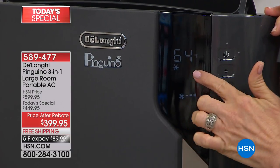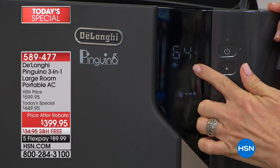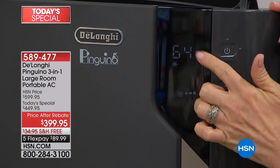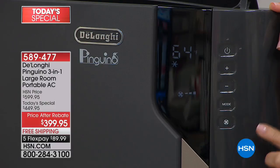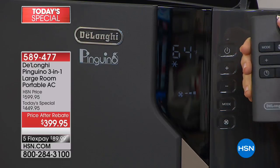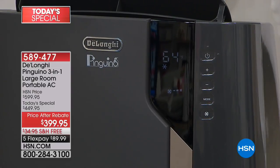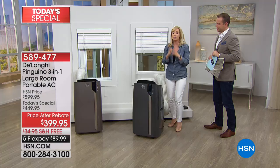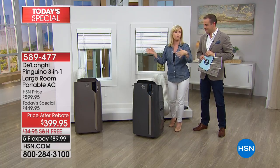You can see it's reading at 64 degrees — just like your regular air conditioner at home where you set it to where it's comfortable and it will automatically adjust. It's digital, so you can turn it up or down. It has the mode — this is your three-in-one: it's your air conditioner, your dehumidifier, and your fan. It even has a 24-hour timer that you can set to turn on or off. It's going to cool large rooms up to 500 square feet.